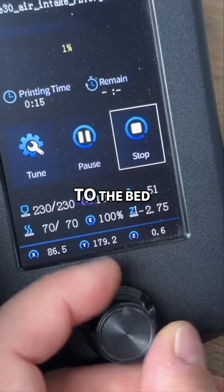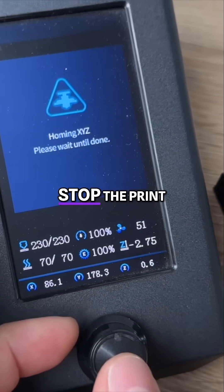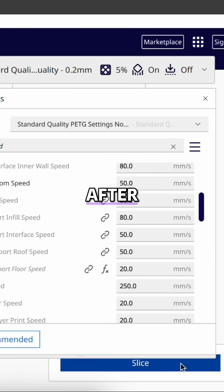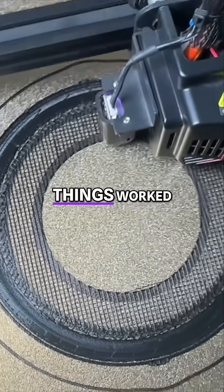We noticed the supports weren't sticking to the bed, so we had to stop the print. In Cura, we slowed down the first layer of the support, and after that, things worked much better.